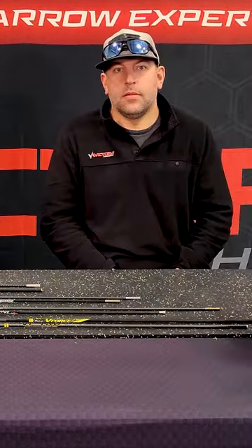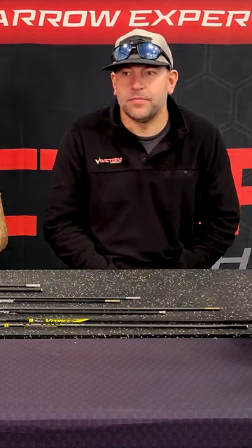Hey y'all, let's talk turkey. This is Nate with Victory Archery. I'm here with Jason Bencek, Victory Archery. So we're gonna be talking about small diameter arrows right now.